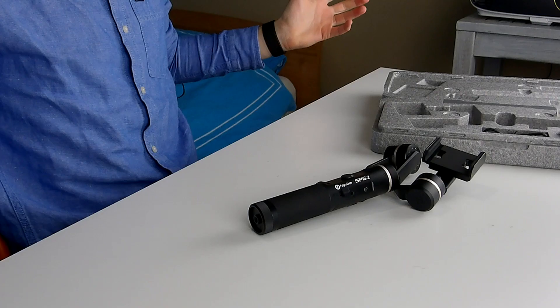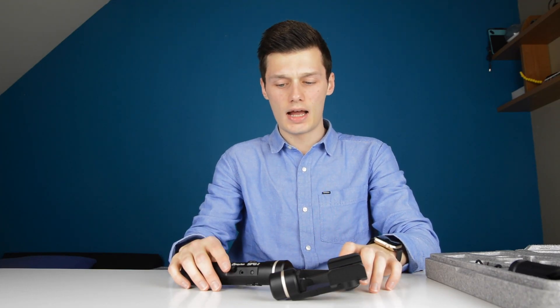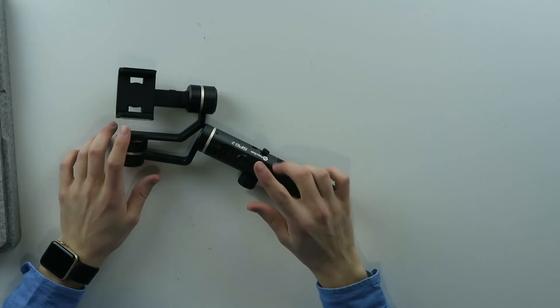My camera died, so it's been a couple of days and I'm back. I've tried this out in the meanwhile and I'll give you my thoughts on this device.